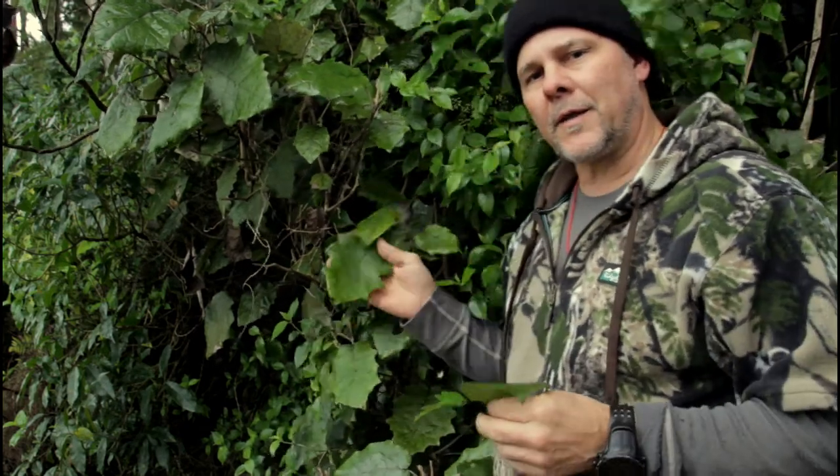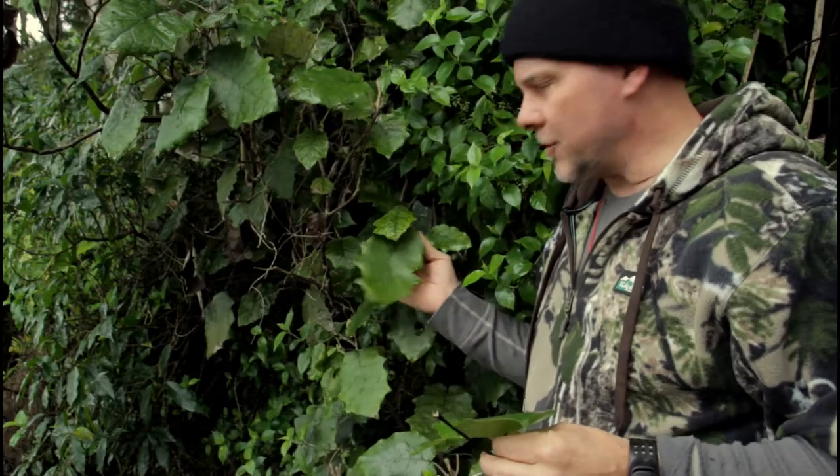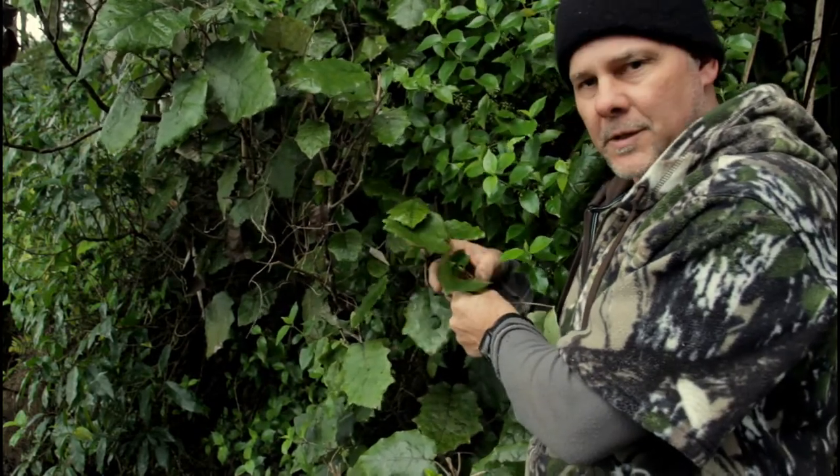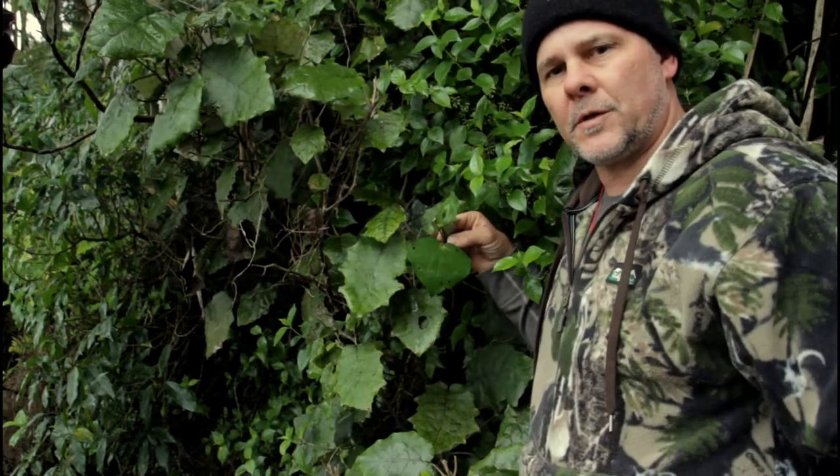Over here we have another heart-shaped plant, and each stalk leading to an individual leaf. So when these plants are together, you can see the differences.